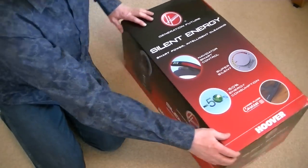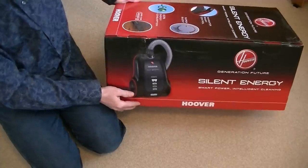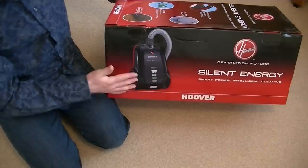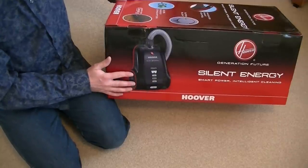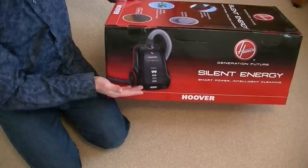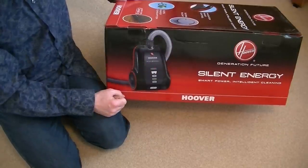If you check back on my channel, regular viewers will know that I have a couple of Hoover Free Motion cylinder vacuum cleaners, which are based on this shape. The Silent Energy is based on the Free Motion shape, but Hoover did make some improvements — not necessarily to the style, but to some of the components, notably the hose, which was prone to splitting on the Free Motions.